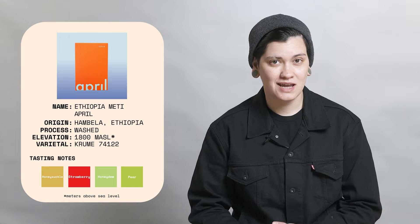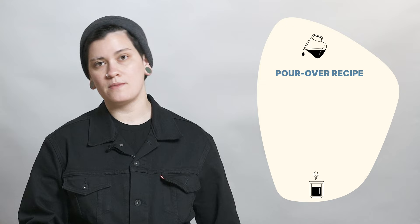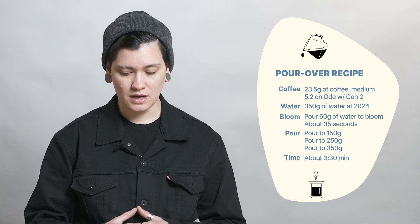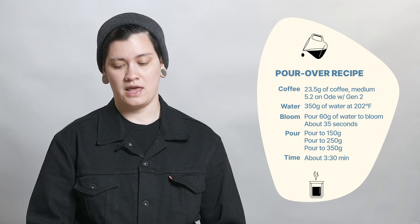Before I get into why this coffee is so awesome, let me tell you how I am brewing it. I'm using 23.5 grams of coffee in to 350 grams out, ground at a 5.2 on Ogen 2, 6.2 on Ode with SSP, 4.2 on Ogen 1 — so medium leaning into medium coarse. I'm brewing at 202 degrees Fahrenheit, a little bit cooler than my standard 205. I bloomed at 60 grams for about 35 seconds.